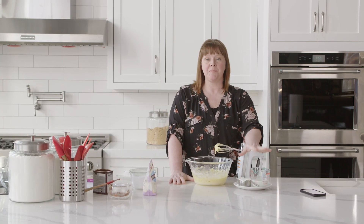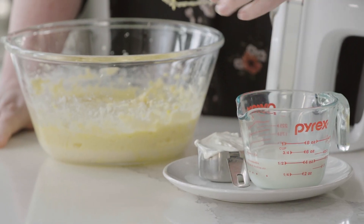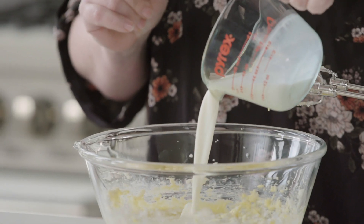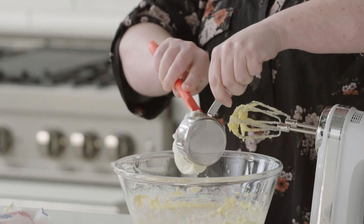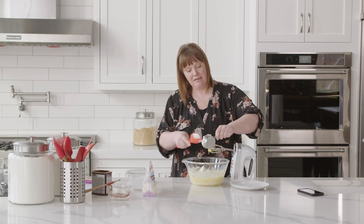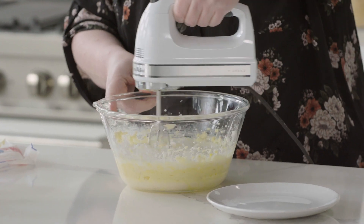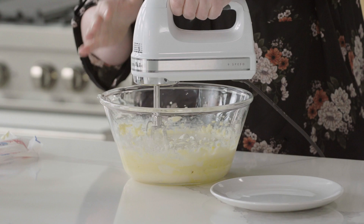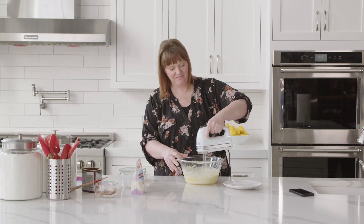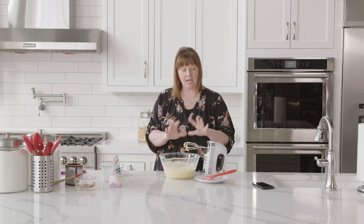This morning, knowing I'd be making this cake, I took out two special ingredients: whole milk and sour cream. I want those to be at room temperature before incorporating them into the butter mixture. I'm going to add those wet ingredients right into our batter — this is going to add some good fat but not a ton of flavor, which is exactly what you want. Mix it all together until you have a really smooth, silky consistency.